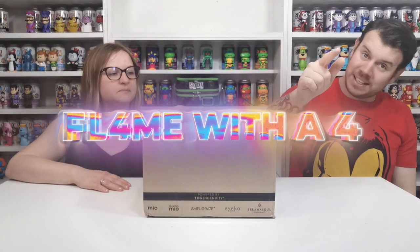What's up guys and welcome to my channel! In this video we are going to be doing our monthly Pop in the Box. What month is it? May - I don't know what month it is.